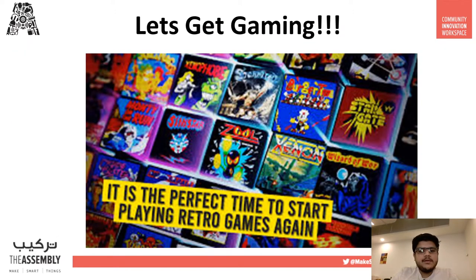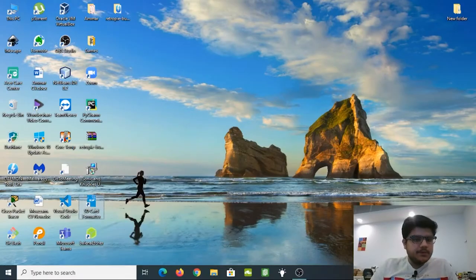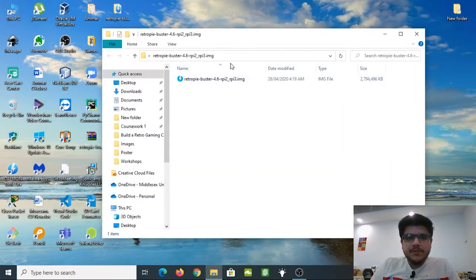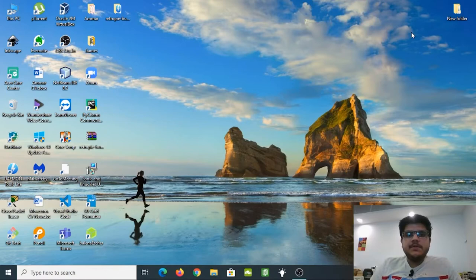Without further ado, let's get going and build our own gaming console. First, we need to download the RetroPi software — you can download it using the link in the description below. Once downloaded, you'll get a zip file. Just right-click and unzip it, and you'll get a folder with the RetroPi image that we're going to flash onto our SD card. I advise you to use at least an 8 GB SD card, as the RetroPi software itself is around 2 to 3 GB.